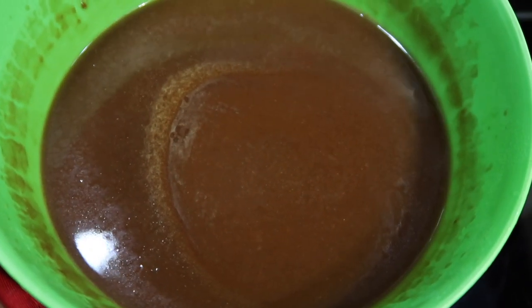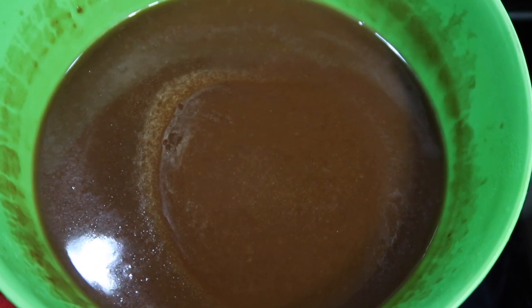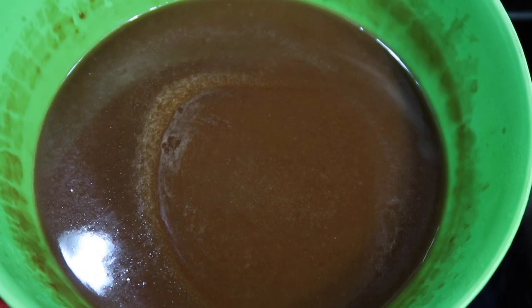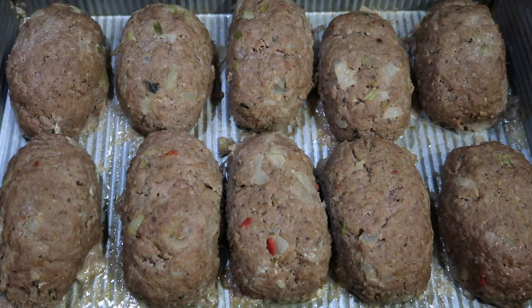This is what the gravy will look like once you take it out of the microwave. Please be careful because it is extremely hot. If by chance your gravy comes out lumpy, just put it through a strainer and then return back to your recipe. I am now going to add the gravy to the Salisbury steaks, then place the onions on top, add a little bit of black pepper and the brown sugar seasoning. I'm going to cover the Salisbury steaks and place them back in the oven for about 20 to 25 minutes. If you don't like the onions and peppers, you can omit them. If you don't have the barbecue sauce, you can use ketchup, tomato paste, or tomato sauce. Please make this recipe your own.